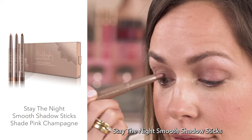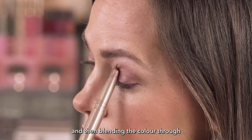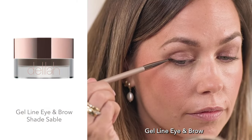I'm using the Stay the Night Smooth Shadow Sticks in the color Pink Champagne all over my lower lid, applied straight from the shadow stick, and then blending the color through the crease with my ring finger.